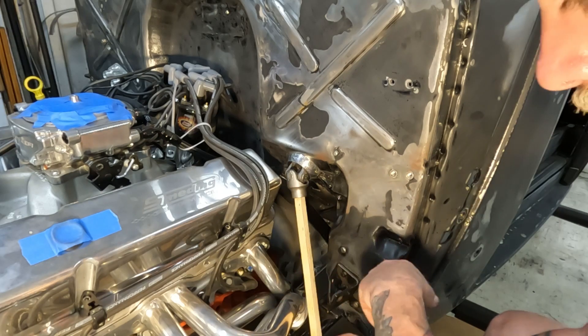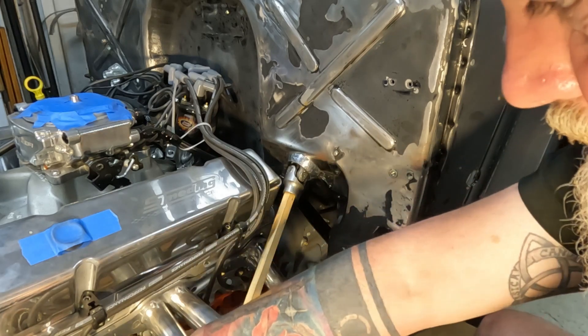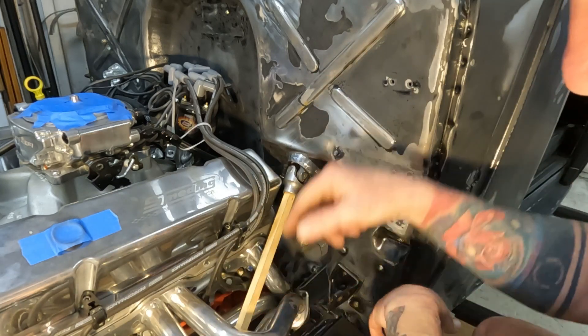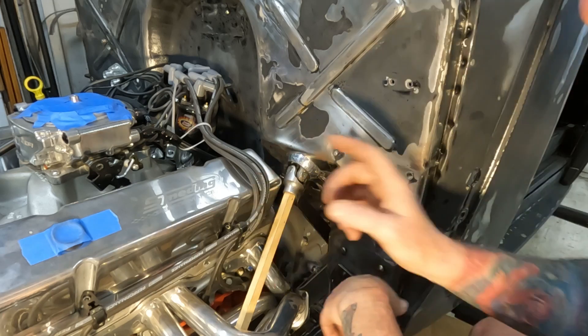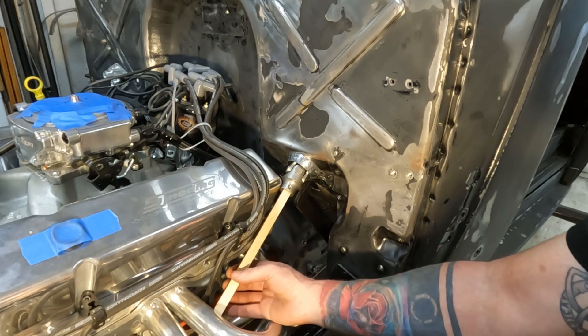This is wrong — I did it again. I've got to get from here down to there. This is in the way — the frame's in the way, the engine's in the way, everything's in the way. We're just pretending now, don't go freaking out on me.